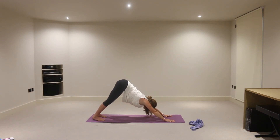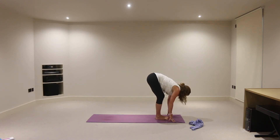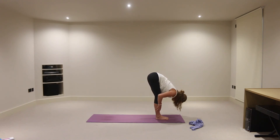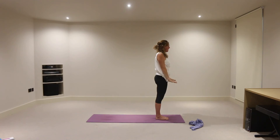And then we're going to take an inhalation to lift the head, look forward. And as you exhale, walk, step, or lightly jump your feet towards your hands. Take an inhalation, hands to the shins, extend the crown of the head forward. And exhale, folding, forehead towards your shins. Softening through the knees here, and on an inhalation, let's reach the hands all the way out towards the side of the mat, lifting hands to touch, and exhaling, hands to the heart. Releasing the hands down from there.